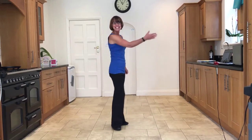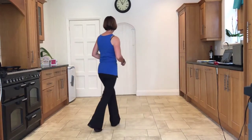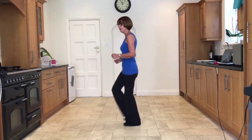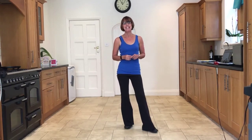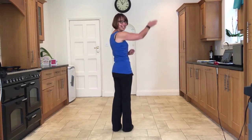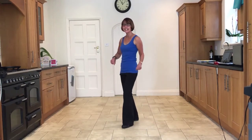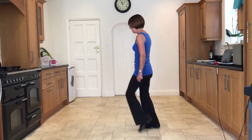Now let's take it from the top — chassé back rock to the right. Ready and side close side, back rock, side close side, back rock, side close side, back rock, side close side, back rock, side tap, side tap, forward shuffle, forward rock, back shuffle, back rock, jazz cross, back side cross.